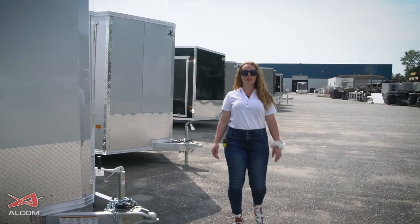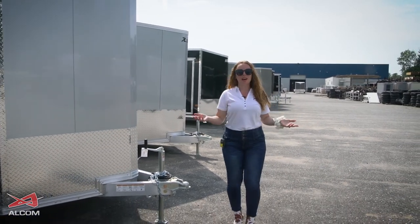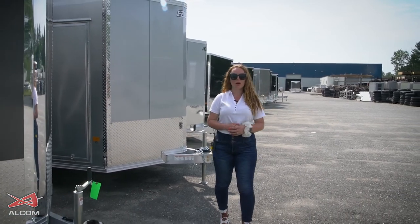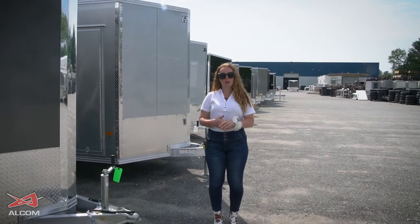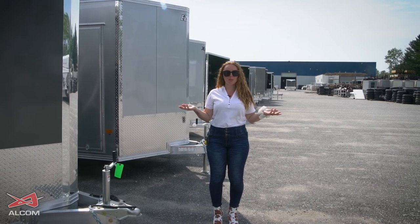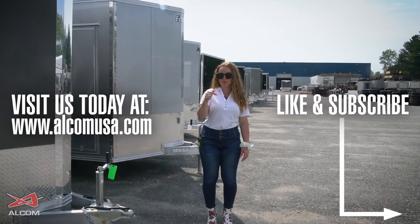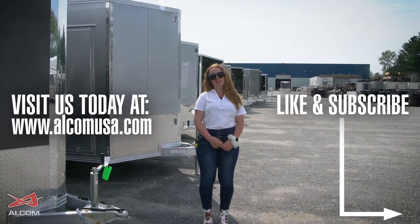Whether you're looking for your next 5x10 or your next 8.5x16 trailer, we have what you're looking for with all of the options as well. Don't forget to go to our website and check out all of our brands at www.alcommusa.com. Hit like and subscribe, and Cupid and I will see you next time.